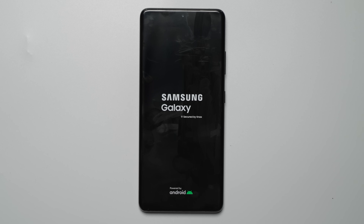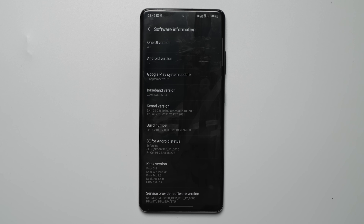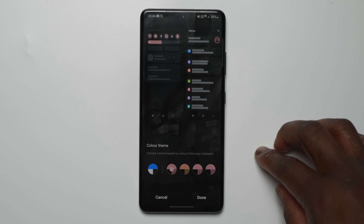Once the installation was completed and the phone had restarted, I headed into the software information section and there you can see One UI 4.0 with Android 12 fully installed. At the time of this recording, this is the beta 2 version of One UI 4.0, which adds more Material You elements with color theming.